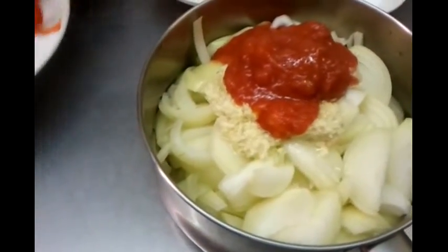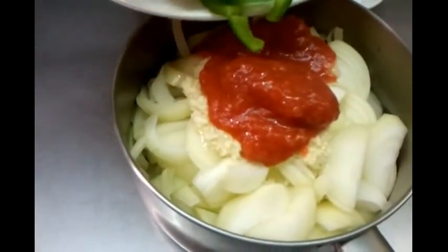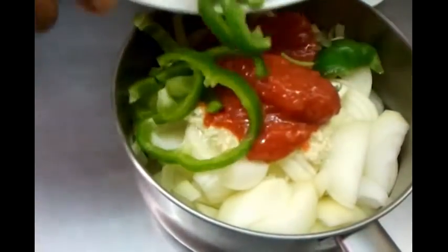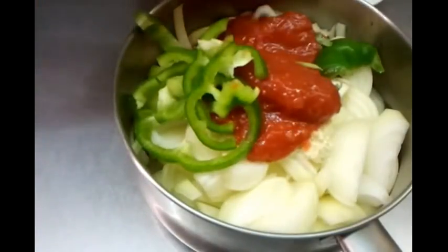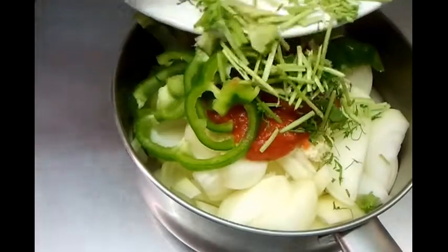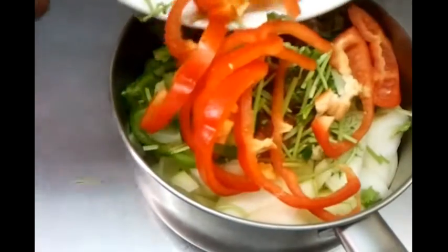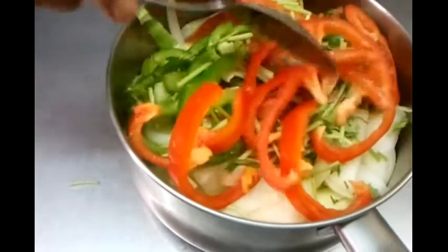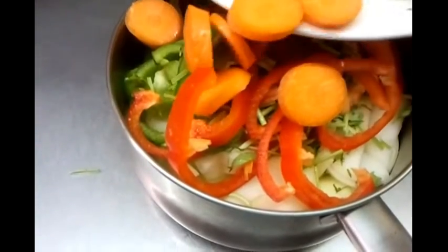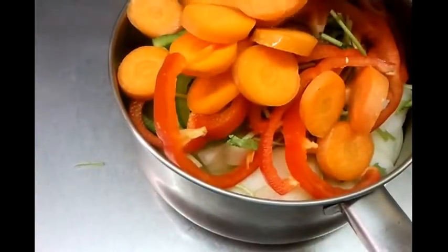Now he's tipping in the chopped green pepper, coriander, chopped red pepper, and the sliced carrots.